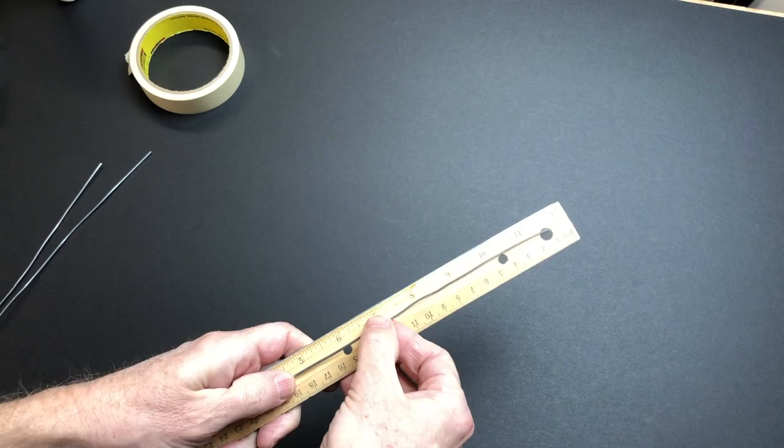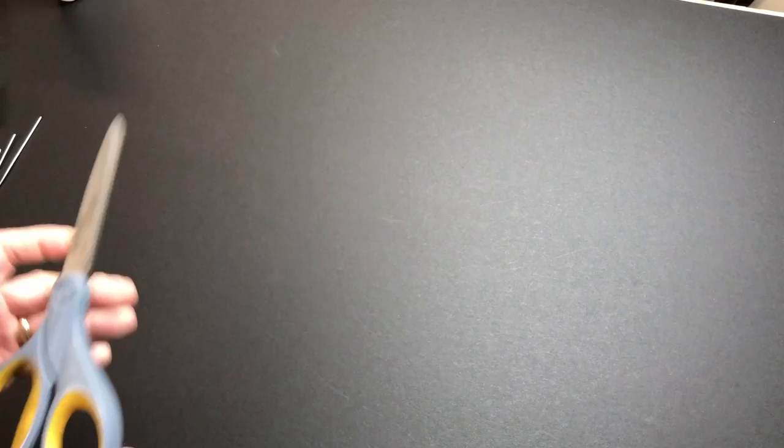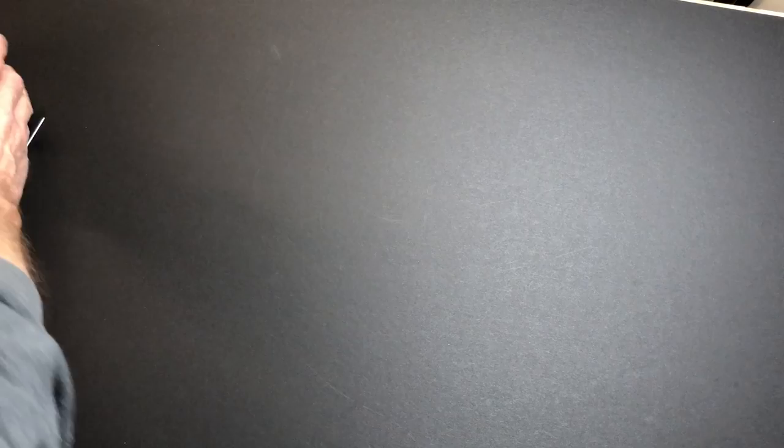You're going to need a piece of wire for this project, about a foot long. You can cut a piece off an old hanger, or this is sculpting wire - roughly 12 inches is good. You also need some masking tape or scotch tape, a pair of scissors, some Elmer's glue or craft glue, and a fat round paintbrush.